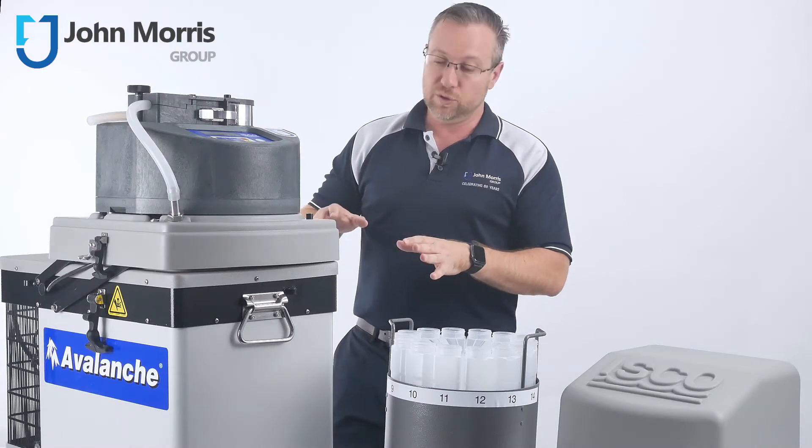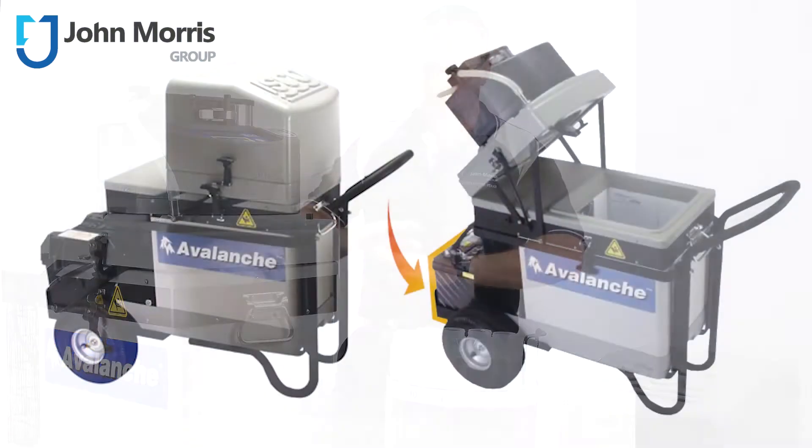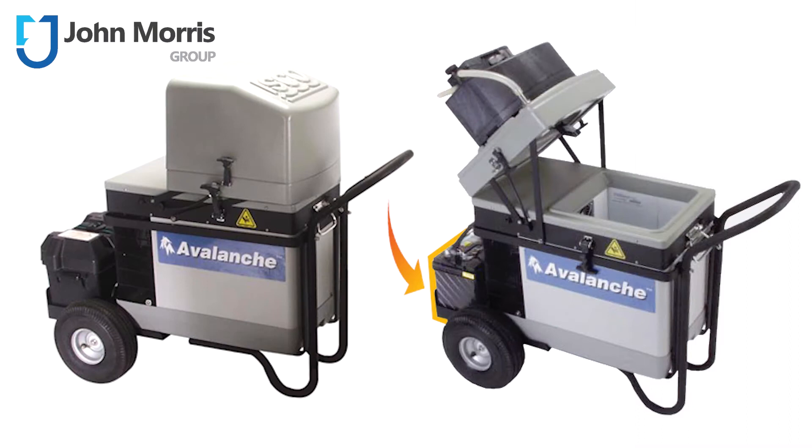We regularly sell these units with a cart, which makes them very portable and easy to wheel around and transport. On the front of the cart is a space for you to put your 12 volt deep cycle battery.